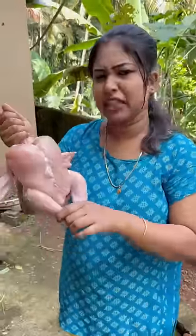Guys, we are very tight. What are you? Injected chicken. We have to cook the chicken. We have chicken to cook.